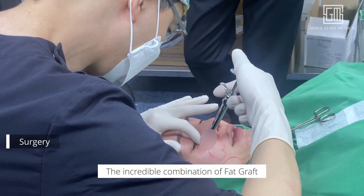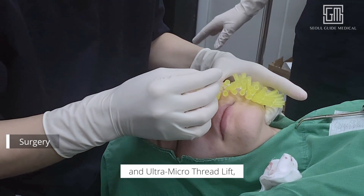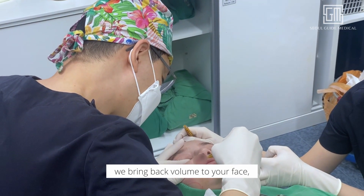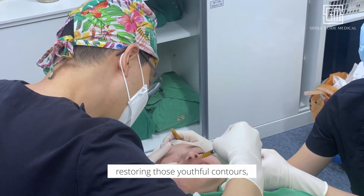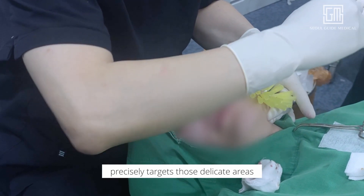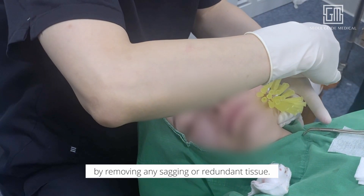The incredible combination of fat graft and ultramicro threadlift — a game changer in facial rejuvenation. With fat graft, we bring back volume to your face, restoring those youthful contours, and ultramicro threadlift precisely targets those delicate areas by removing any sagging or redundant tissue.